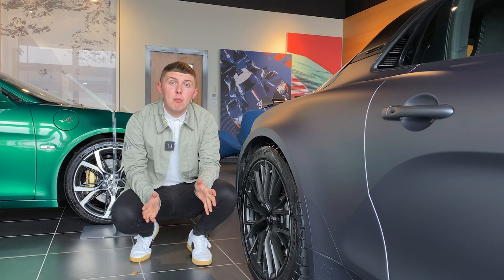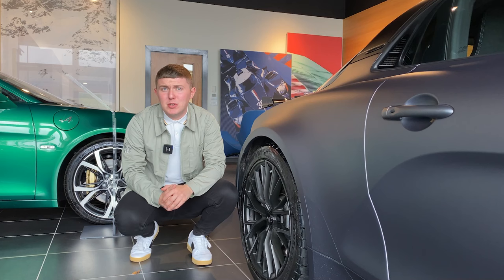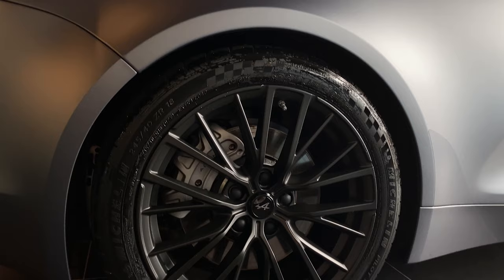It's worth pointing out that the A110S Endstone edition also has a brand new colourway, just to give it that special edge. You either get thunder grey or mercury silver matte paint colours, which includes the matte black new style alloy wheels.